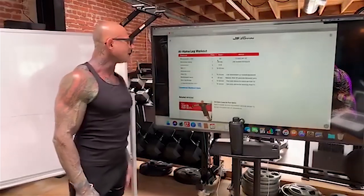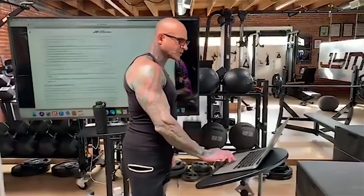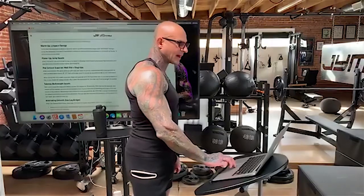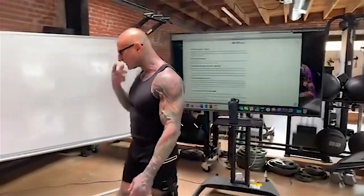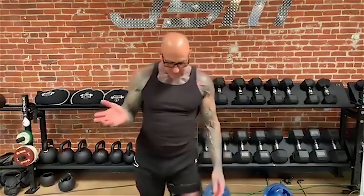We're done with our warm-up — kettlebell swings done. Now we're immediately going right into our jump squats. This is basically the power portion of our workout. We did our warm-up lunges and swings, then we get to the power movement — jump squats. Now that our body is warmed up, we want to use the fast twitch muscle fibers, so we're doing the jump squats while those fast twitch muscle fibers are fresh and not fatigued.